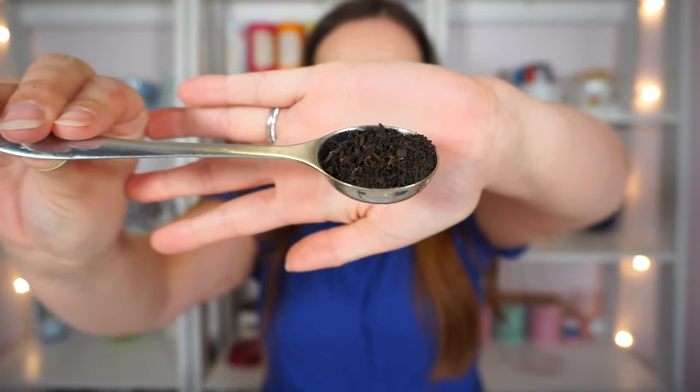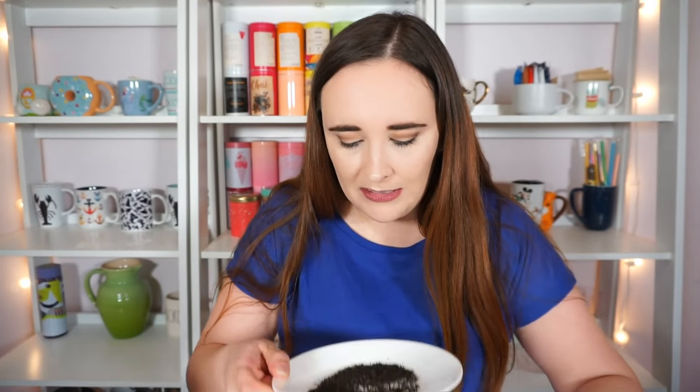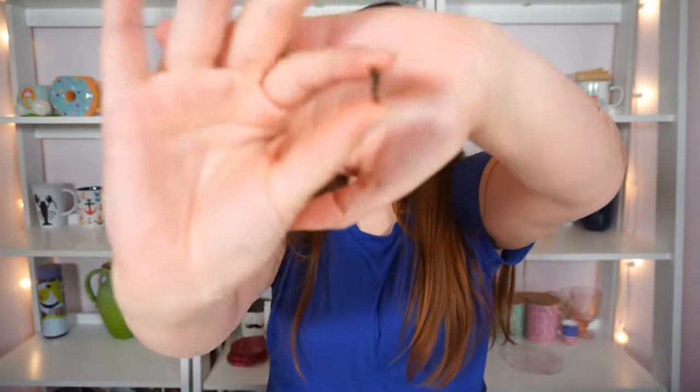Ever since I learned that bergamot is one of the main flavors in Froot Loops, every time I smell bergamot I think of Froot Loops — I just can't unsmell it. But let's take a look at how the tea looks. I smell the black currant a lot and I really like that. We can't see much besides what looks like black tea, so let me dump it out on a plate. The vanilla, black currant, caramel are flavors and the bergamot is an oil, so all we can see are the black and oolong tea leaves.